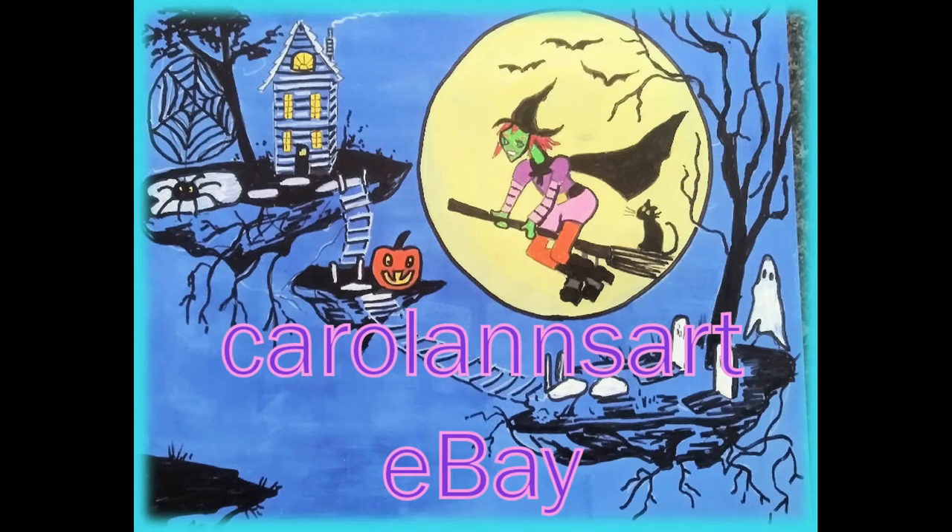Hello, welcome to my channel! Today I'm painting a sky island, and since Halloween is coming up I thought I'd paint one for a witch. I hope you enjoy today's video, and if you do please give me a thumbs up as that helps the algorithm find me. Thank you very much for watching.